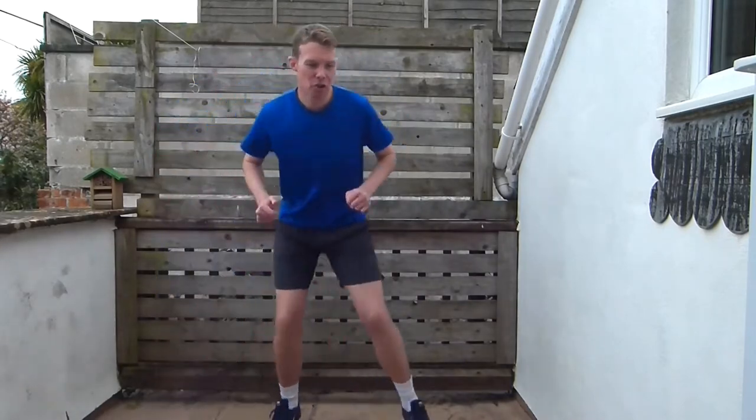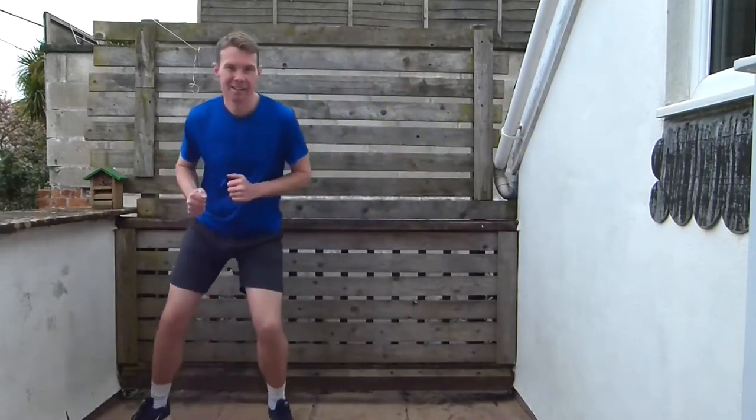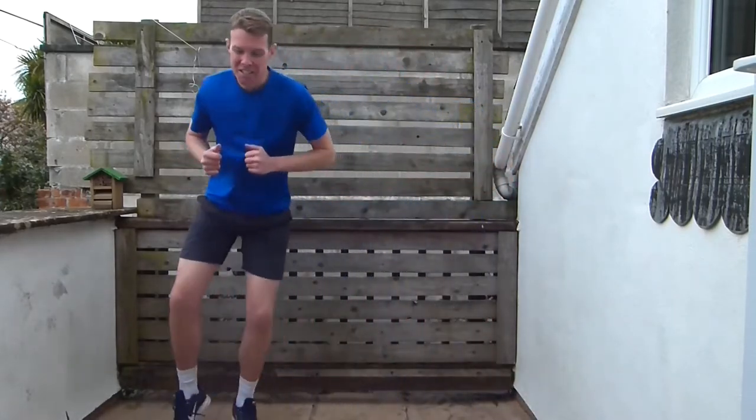And then we're going into some side steps. It doesn't matter if you haven't got a lot of space — just do little steps side to side. You can get nice and low, sink your bum out. Make sure you keep your eyes looking into the distance. Keep that side stepping going.